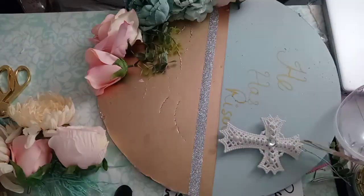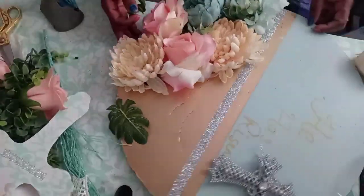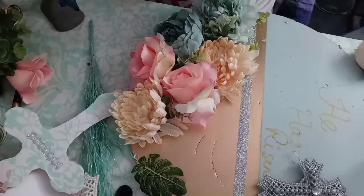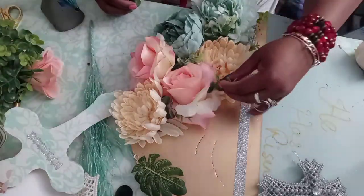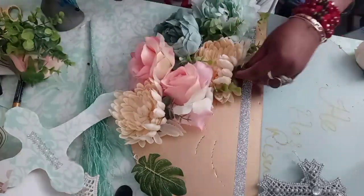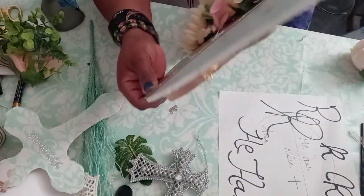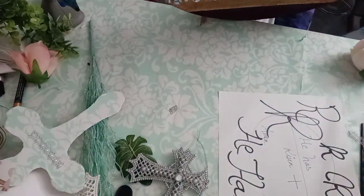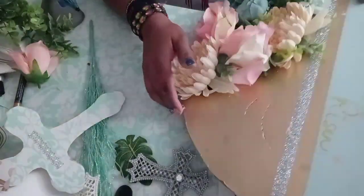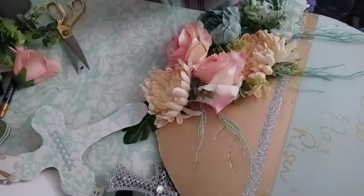I apologize for not being in full frame, but I'm just playing around with the placement of my florals — I have some creams, some teals, and some peach, plus a few little sprigs of random floral picks. Once I've decided on my placement I'm then going to hot glue everything together, and I took a piece of teal ribbon and hot glued it to the back so that I can hang it.